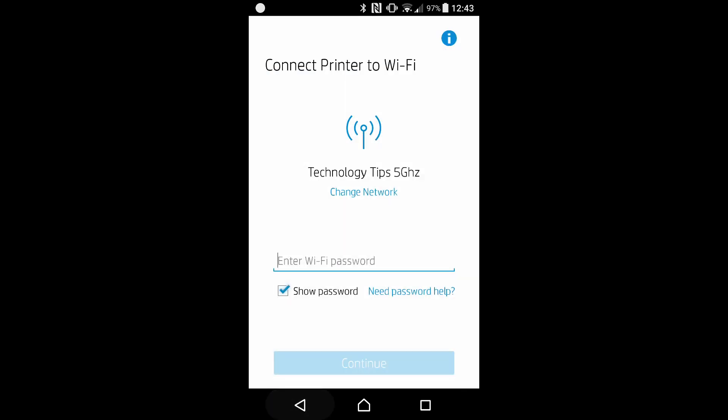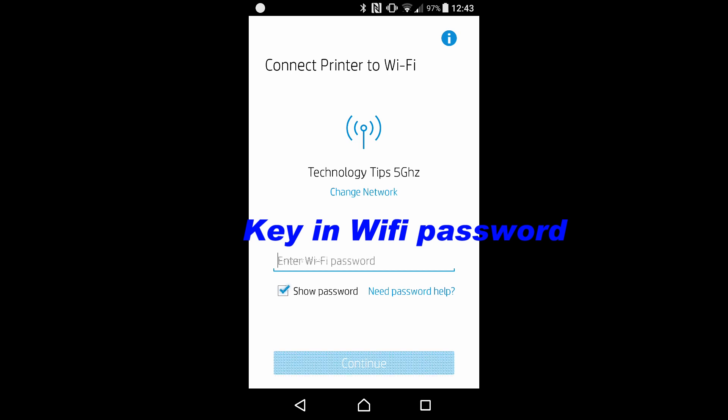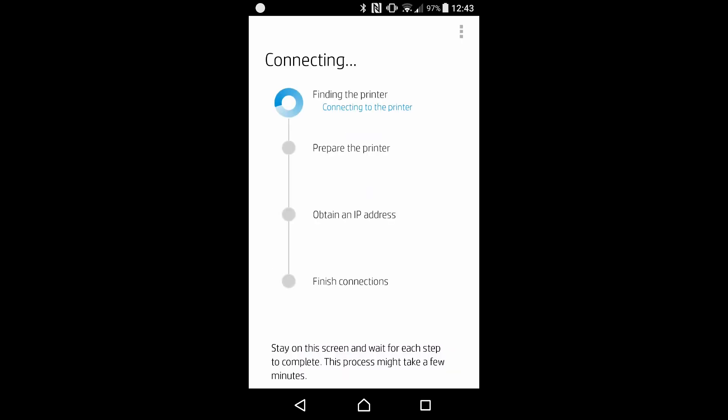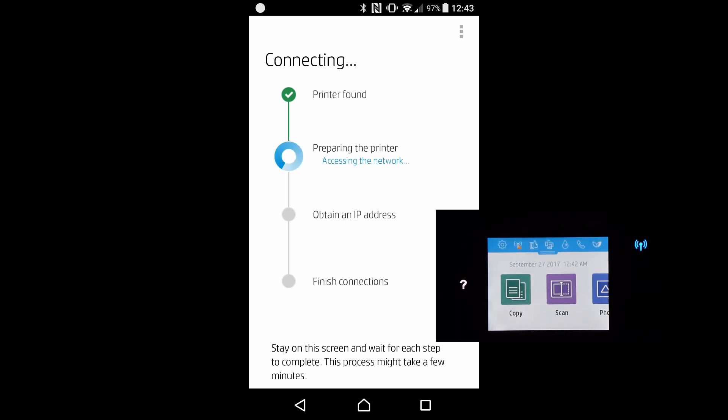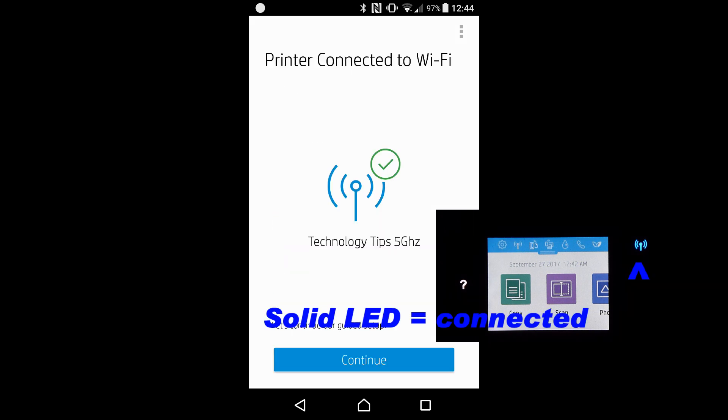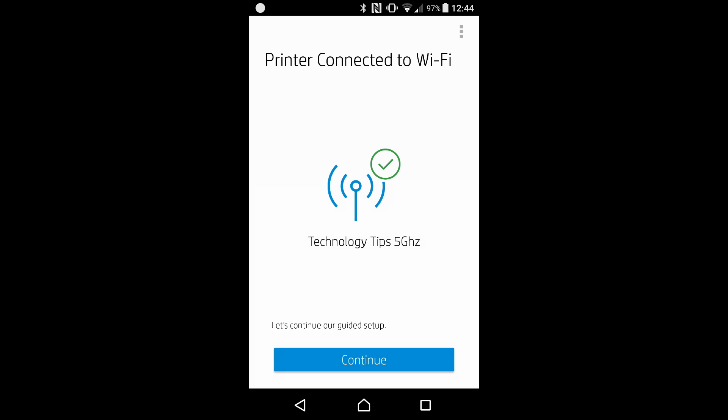Let's go back. We will enter the Wi-Fi password. Once you have keyed in the Wi-Fi password, select continue. It has found our printer and is preparing the printer. The printer is prepared. At this point, you can see that the wireless icon on the printer is no longer blinking, indicating that it has connected to the network. This screen is telling us that the printer is connected to Wi-Fi. Let's continue.